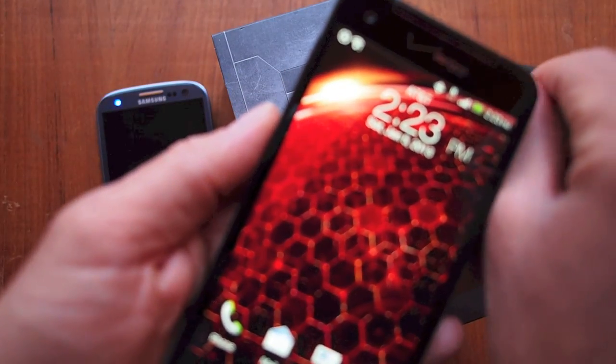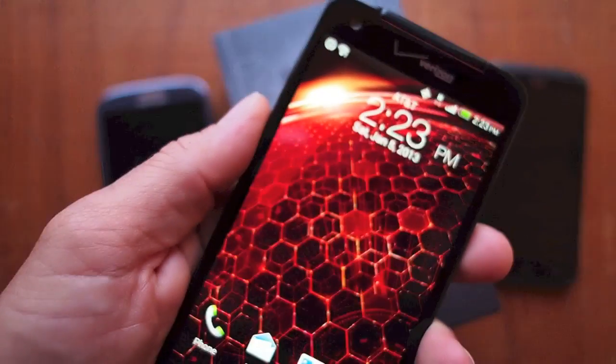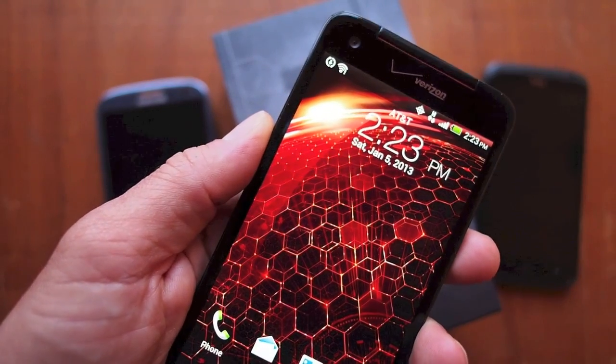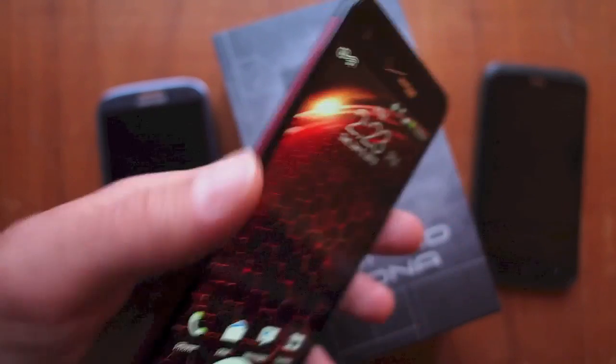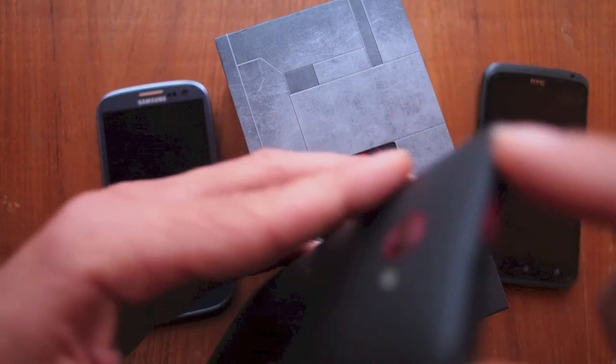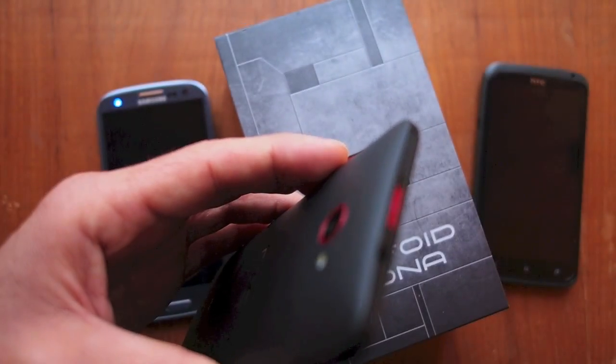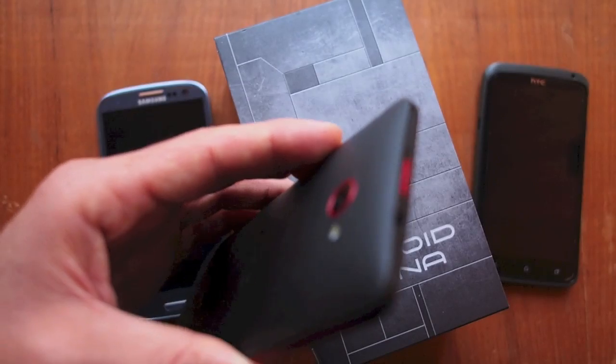It's actually factory-unlocked GSM, and so this phone is running on AT&T — you can see here it has the AT&T symbol with the H for HSPA. The SIM card slot in this phone is factory-unlocked; you can throw any micro-SIM in. I've actually got a nano-SIM from an iPhone 5 with an adapter.